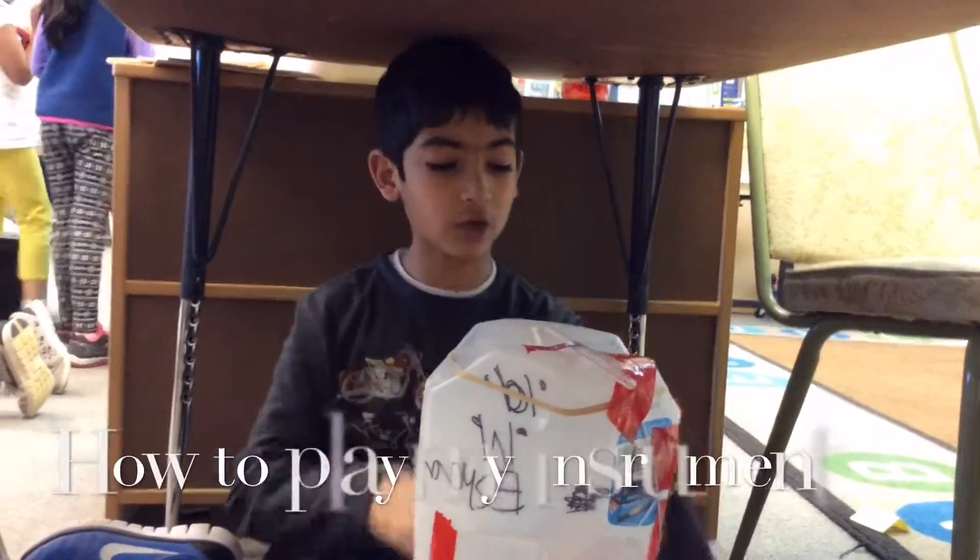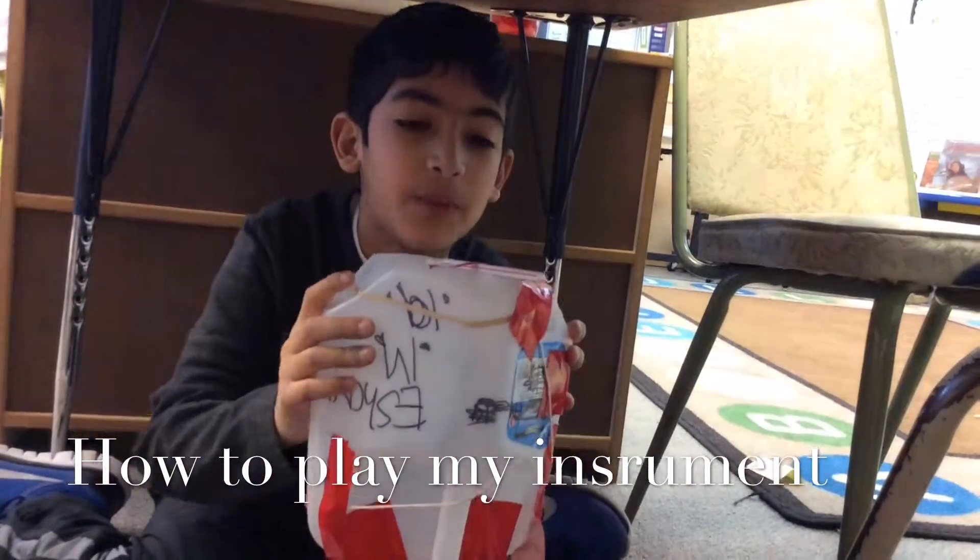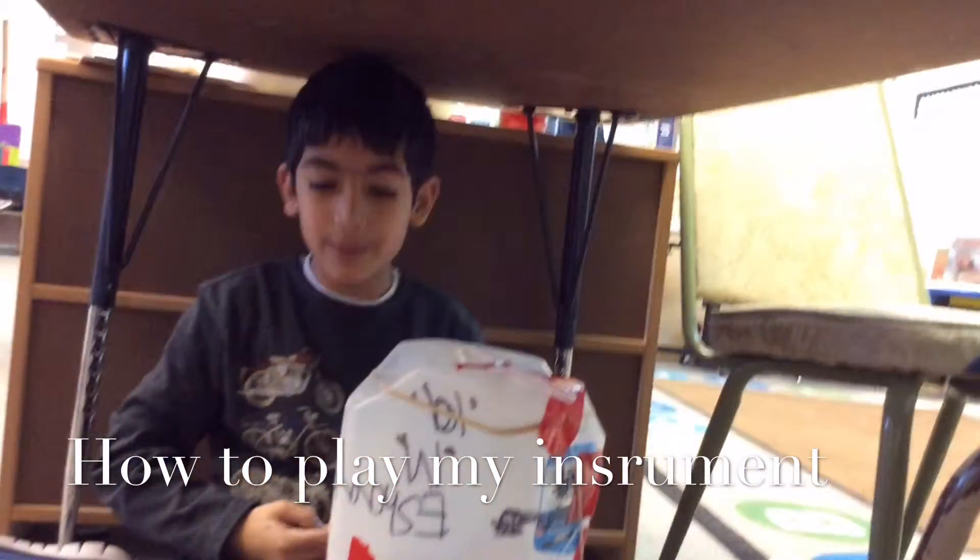I made a bongo, last guitar, now it's Piper. Where do you play my instrument?